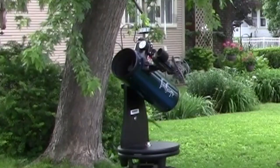Hi, I'm David Fuller from Eyes on the Sky. Something that's become really popular over the last several years in amateur astronomy is the tabletop telescope.